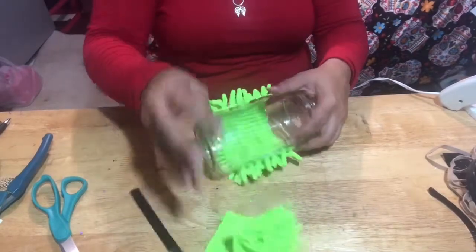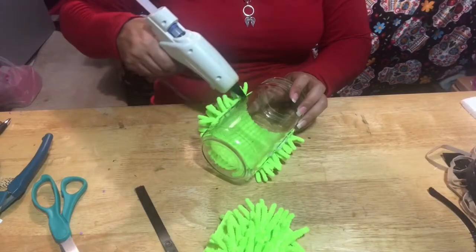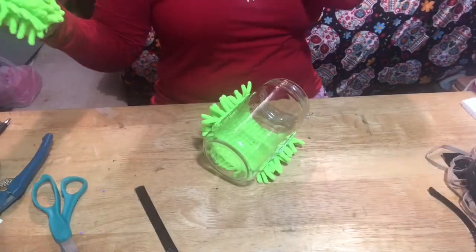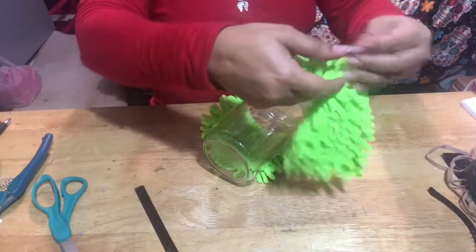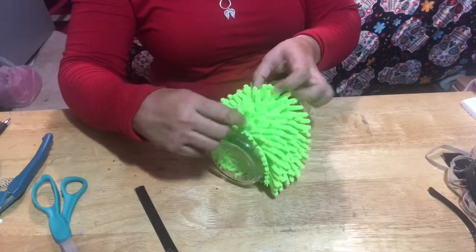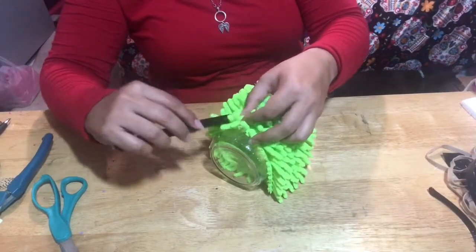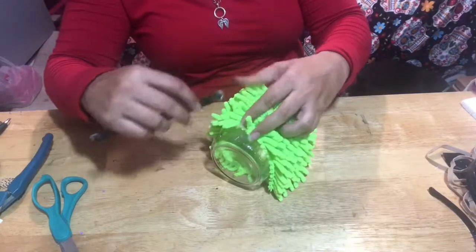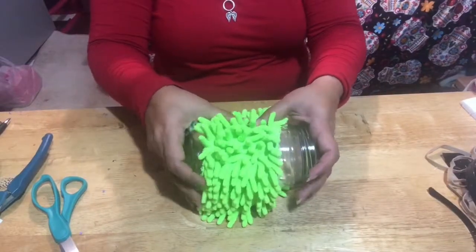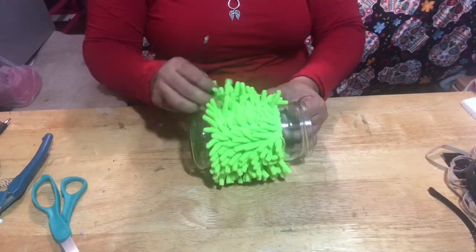Now you just want to add the other part to it and just connect the other side.